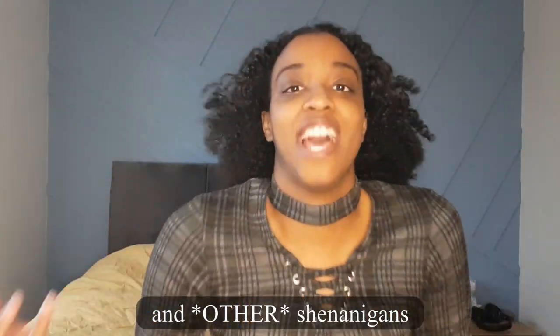Hi guys, welcome back to my channel. If you don't know me already, my name is Israel and this channel is dedicated to beauty, skincare, and shenanigans. And today's video is gonna be me trying some e-girl makeup — e-girl makeup.